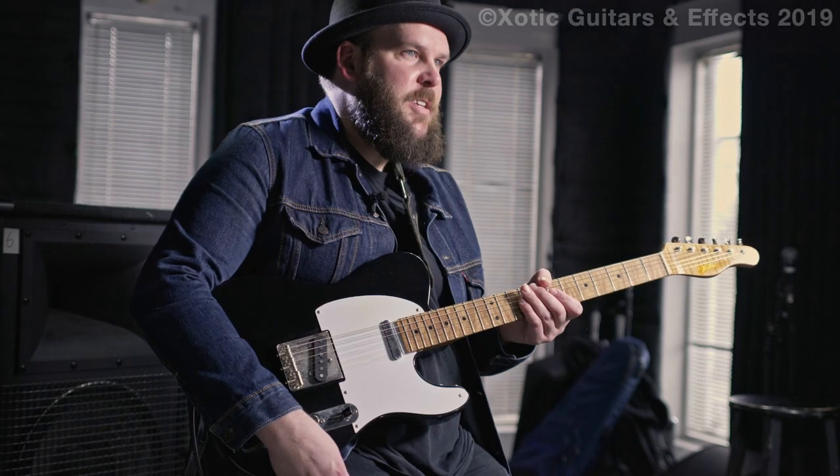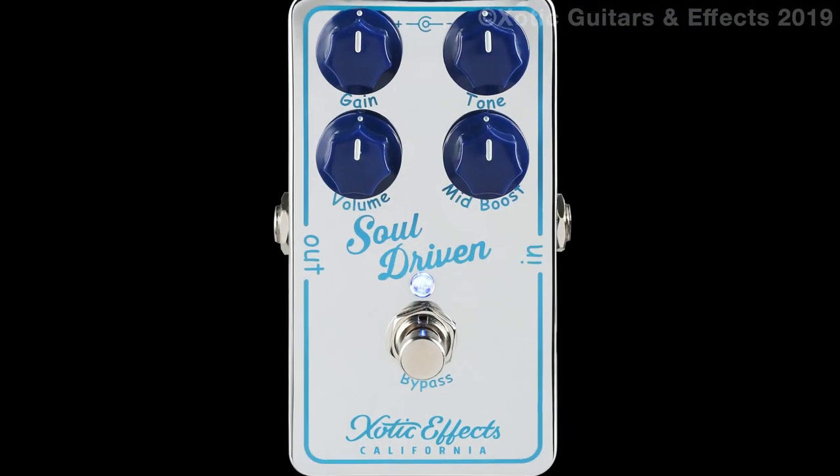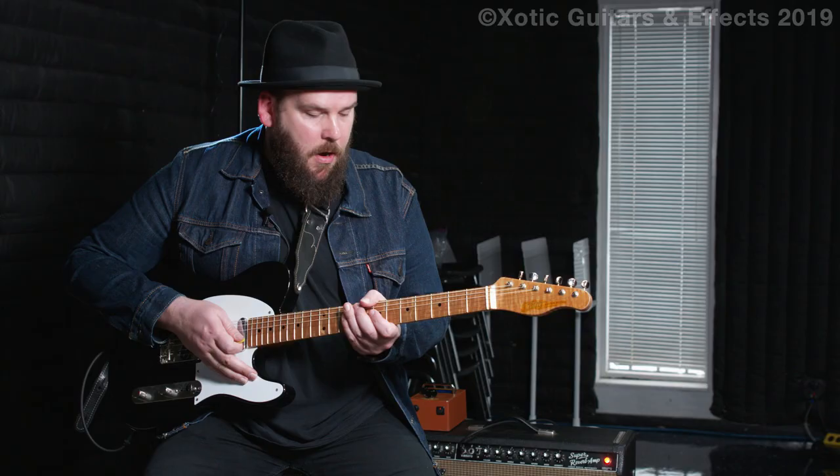Hi, I'm Jack Roosh. I'm from Nashville, Tennessee. The thing I like the best about it is the mid-boost knob, because with this guitar and the Fender amps, they don't have a lot of natural mid-range.